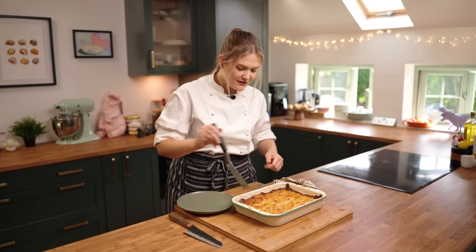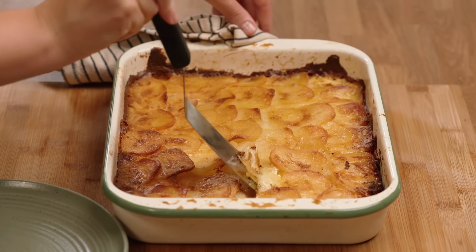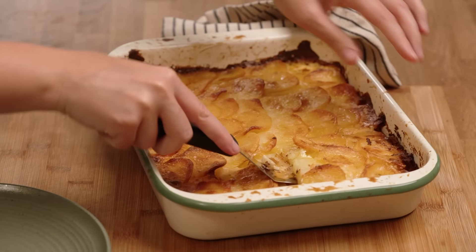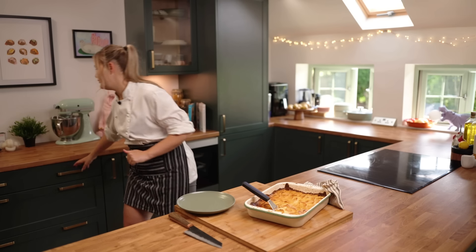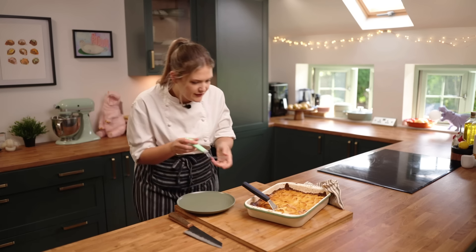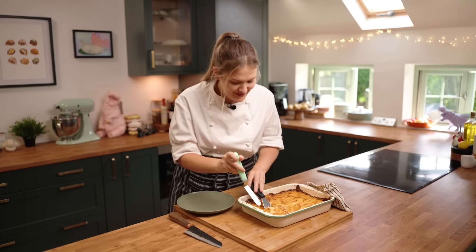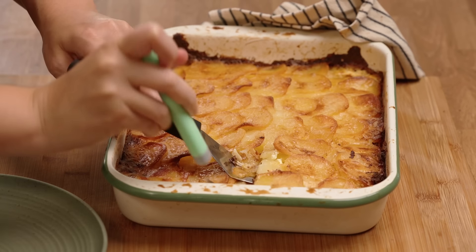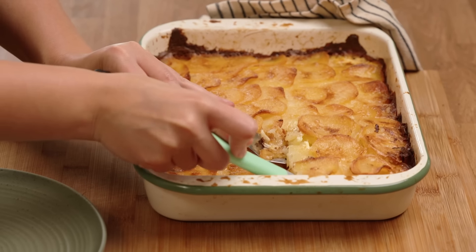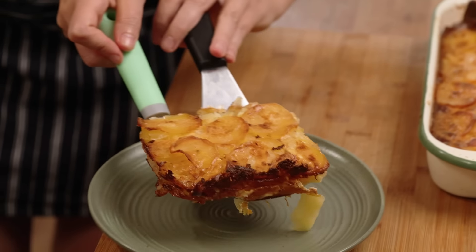Look at it, it's absolutely phenomenal. I will fight anybody who tries to take a corner piece off me — whether that's a lasagna, a potato bake, or a macaroni cheese — I want that corner crispy delicious bit. Let's serve a healthy portion size, get around the edge and in there. It's so soft in the middle but then you've got this golden — not crunchy but a bit tacky, a bit crunchy — golden creamy potato. There's your double-fisted Dauphinoise.